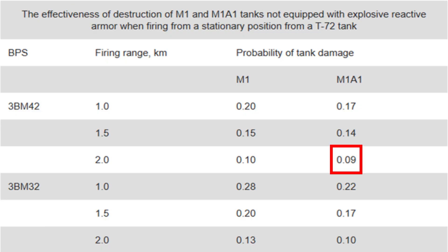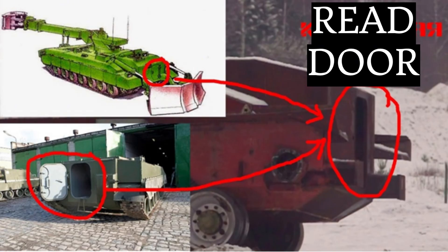Here in the table, we can see that at a 2km range, the 3BM-42 round only had a 9% chance to deal damage to an M1A1 Abrams. The auto-loader compartment also had a rear door for reloading and maintenance purposes.